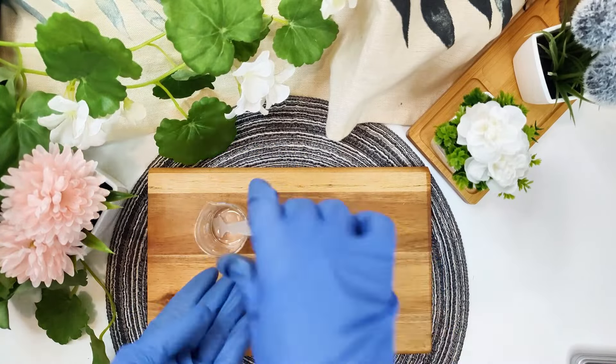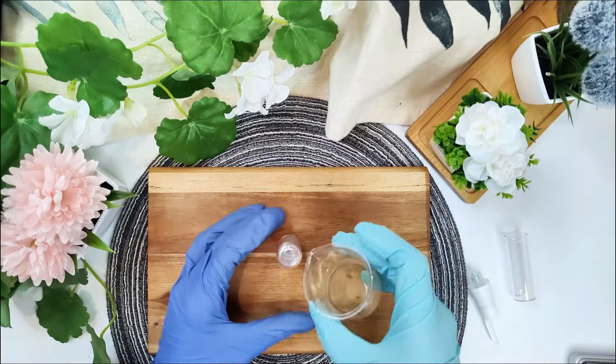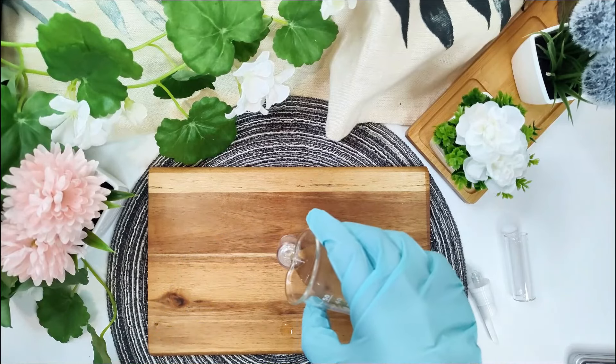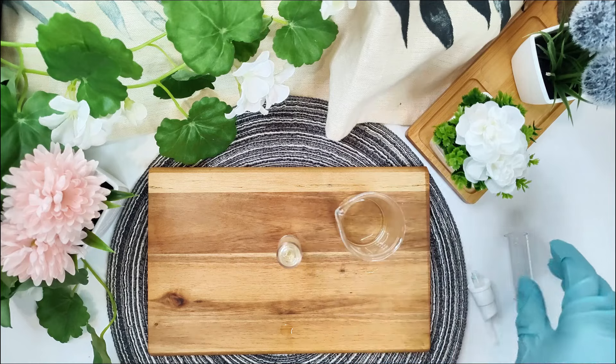And here you are — you've just made your own hyaluronic acid serum at home, by yourself. You only need to transfer it to a clean container. I've chosen this little bottle, but it was too small, so I had to use another one to fill up all my serum. For best results, apply your DIY hyaluronic acid serum to clean, damp skin every morning and night, and follow up with your favorite moisturizer to lock in hydration.